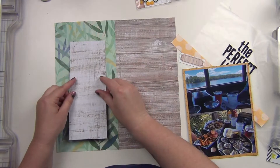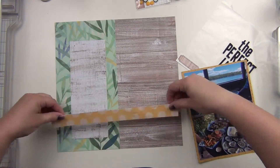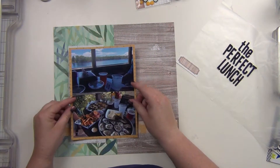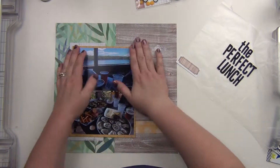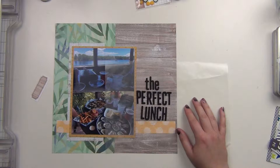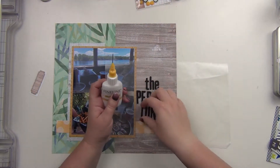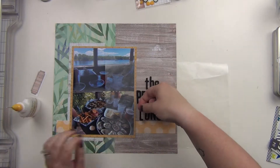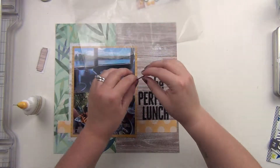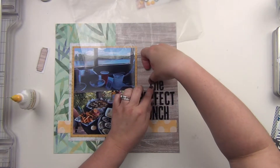I also have the polka dot paper from another piece I've already used, and that's going to be my grounding point down here on the bottom. I'm also using that label from one of the packages I've used — it was printed on the back of the packaging, so I cut that out and I'm going to use that as well.